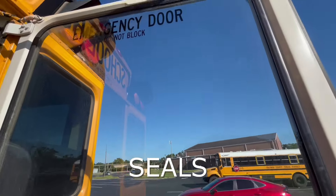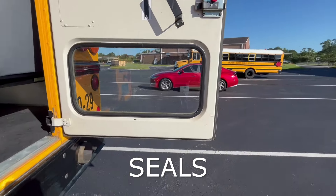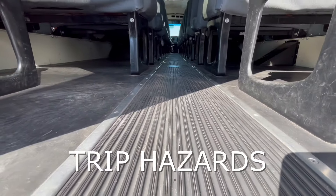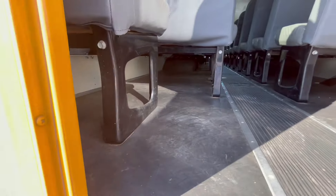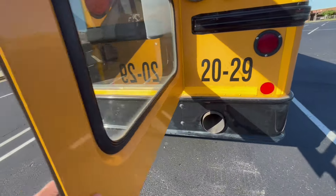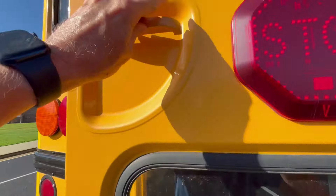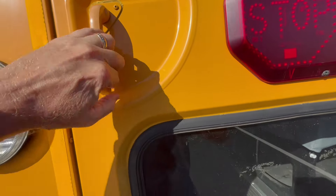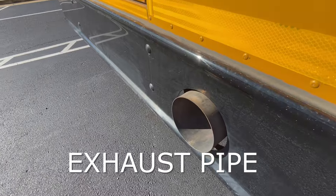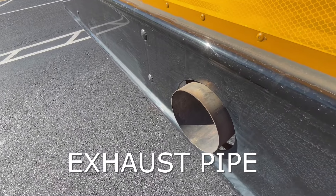We would check the seals around the windows and also around the door itself. We would check down the aisle to make sure there's no trip hazards and also underneath the seats to make sure there's nothing that's been left behind. We would then close the door, make sure it does close properly. And we would also check our exhaust here to make sure that it is either even or extended from the back bumper.